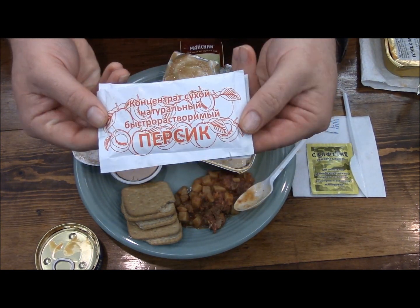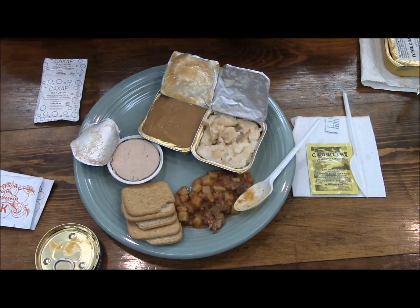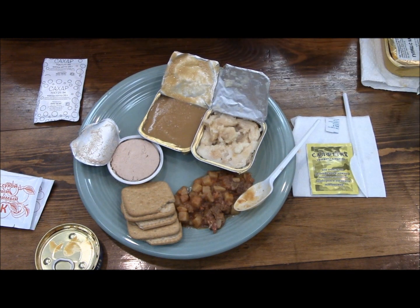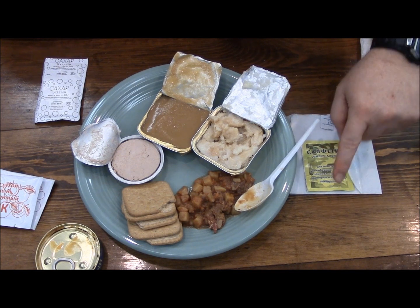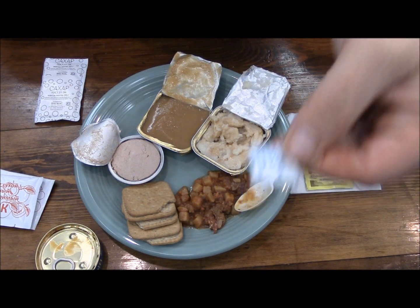We've got this peach drink, but I did not make the cherry drink, so I'll be making both. And we have the tea. Since I had tea for lunch, I'll just hang on to this one for a souvenir. We also have our last napkin, our last hygiene wipe, and our last water purification tablet.